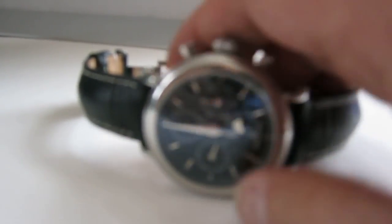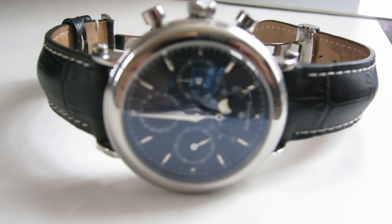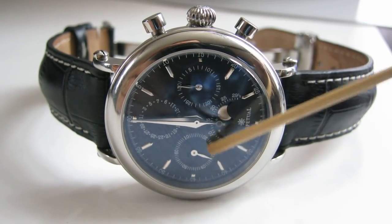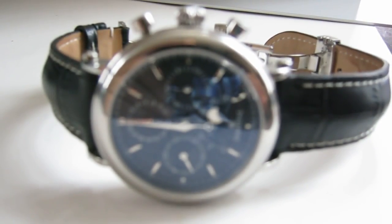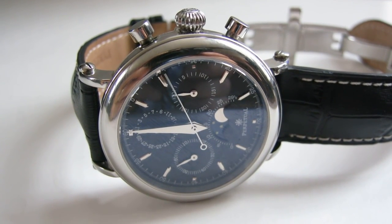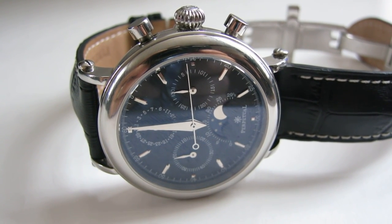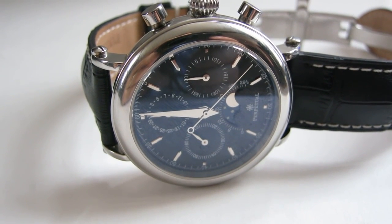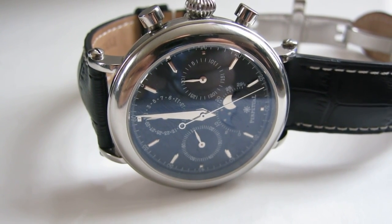I don't know if anyone has suggestions on better focusing — even with a white background the camera struggles. You can see the seconds hand running down below. Let's get the chronograph function going. You have to press the pusher all the way in. There we go — you can see the chrono running. It's a little stuttery but not too much, and honestly I've rarely seen a perfectly smooth chrono sweep.